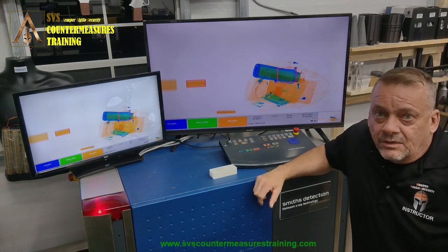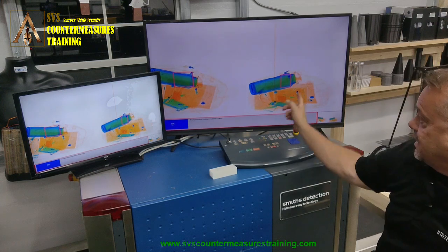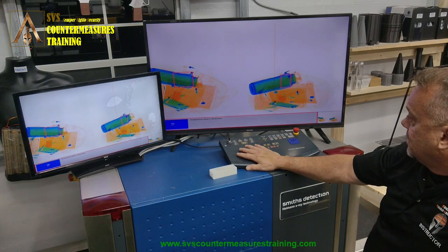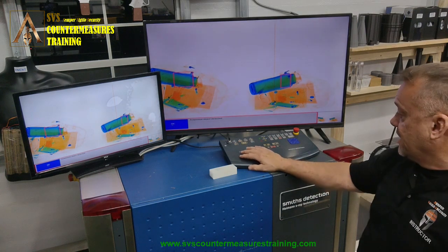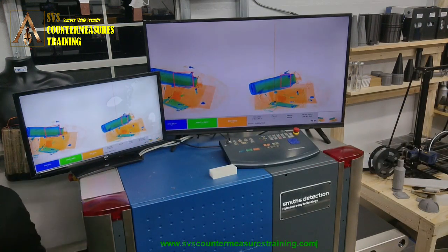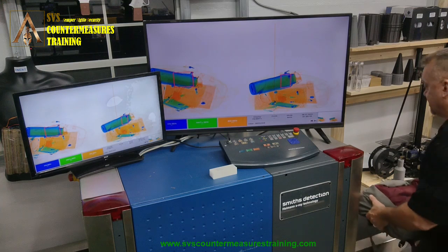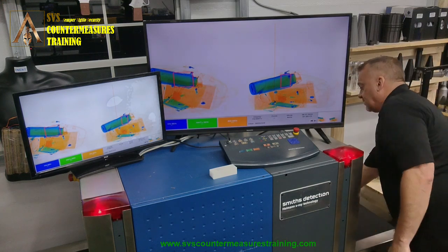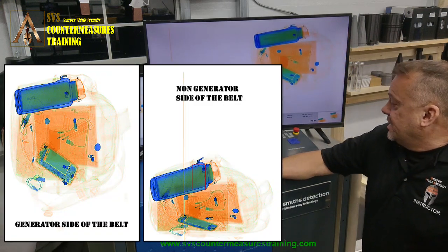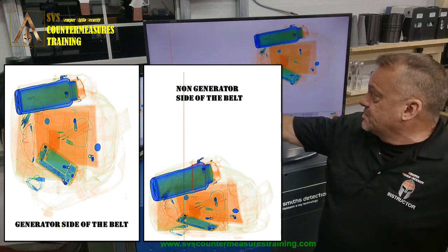This is a Smith Detection 6046 SI. We did get an automatic detection — this is a false alarm on the actual thermos; there is no threat in there. We'll move it over to the other side of the belt, run it again, and let you compare the two images to see which one gives you the better image.